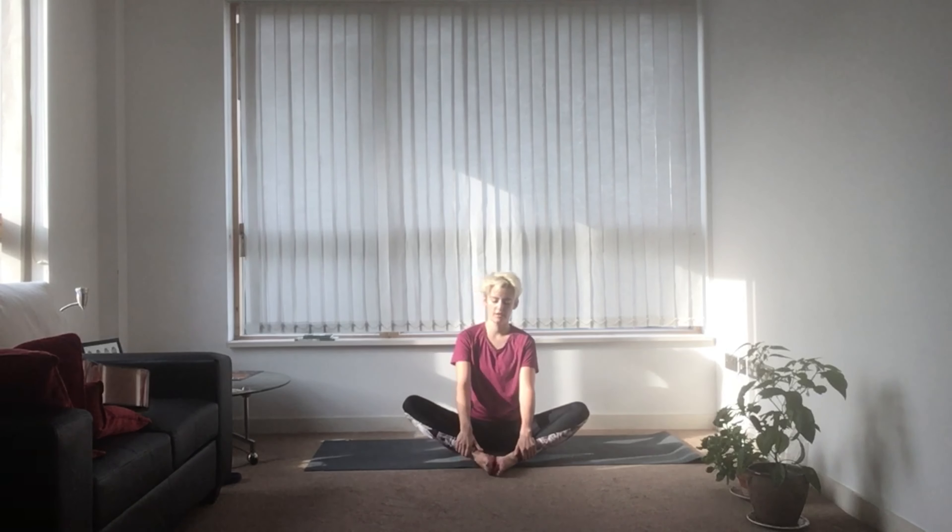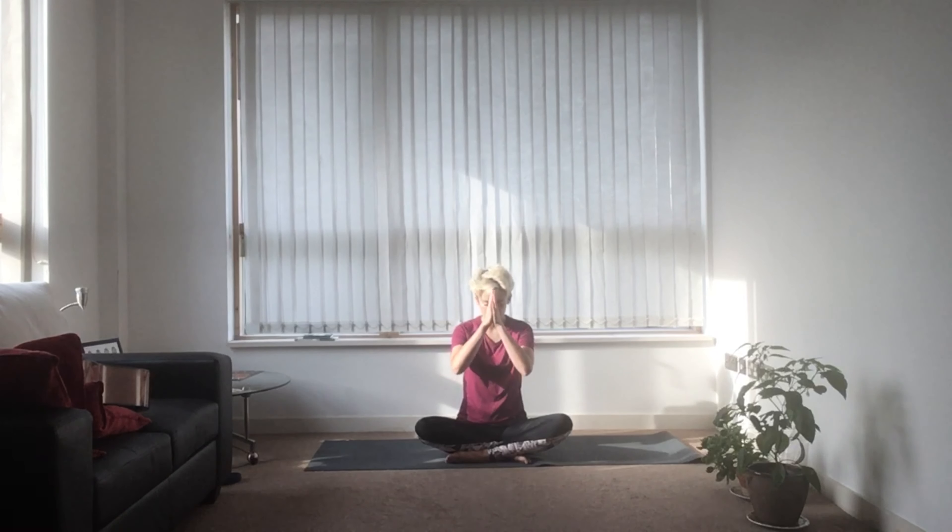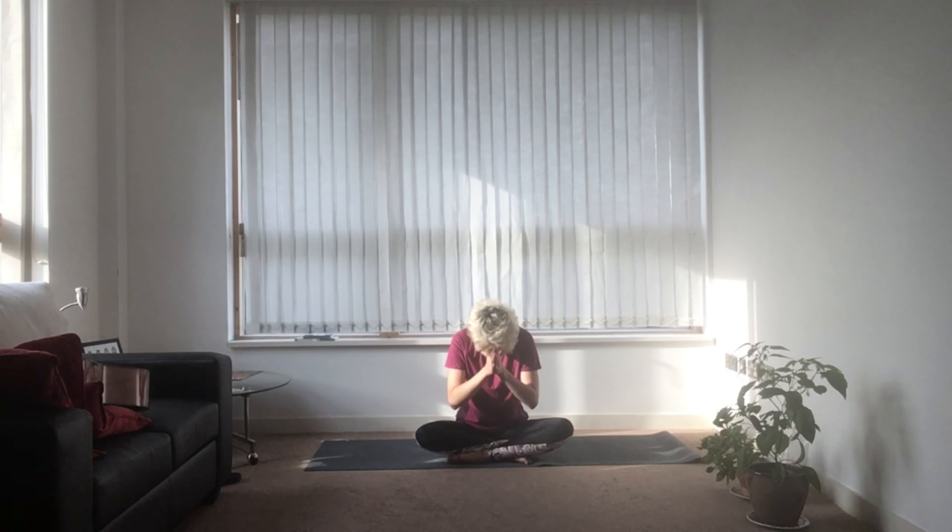Open your eyes if you had them closed. Bring yourself to a comfortable seat — cross-legged or kneeling, whatever works for you. Bring your hands together. Your shoulders are going down rather than up. Roll your shoulders back and forth a couple of times if you want. Then bring your thumbs to your sternum and up to your forehead. Give yourself a little bow for showing up. Hopefully this practice gave you some stability — if not mentally or emotionally, at least physically. Thank you so much for joining me, and I'll see you all next week.